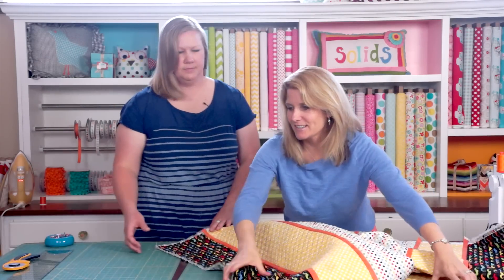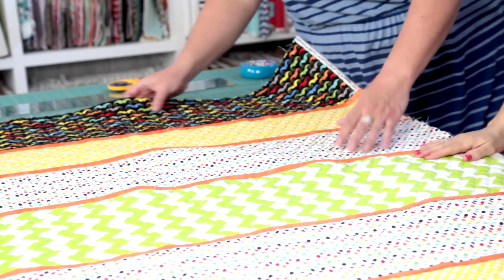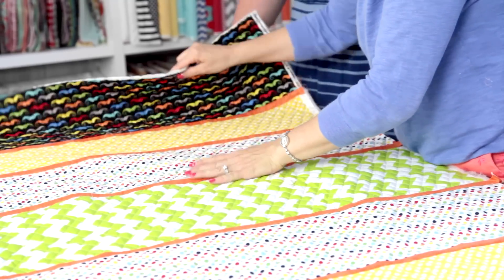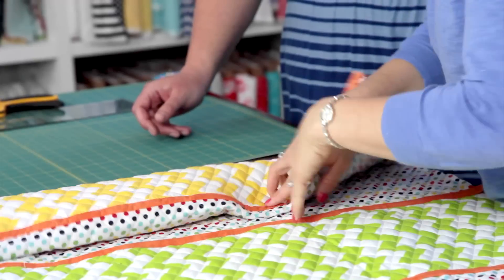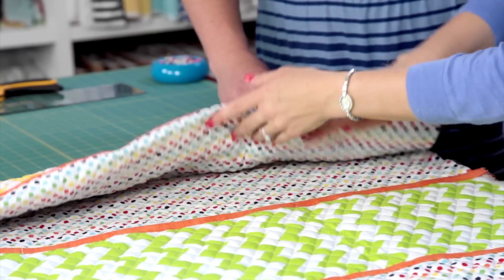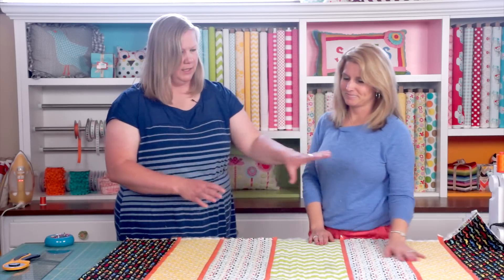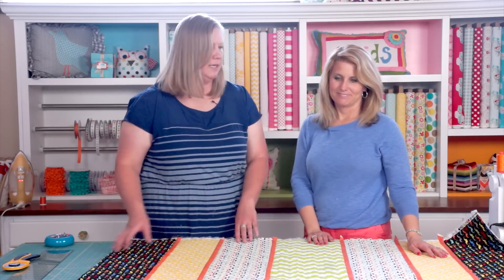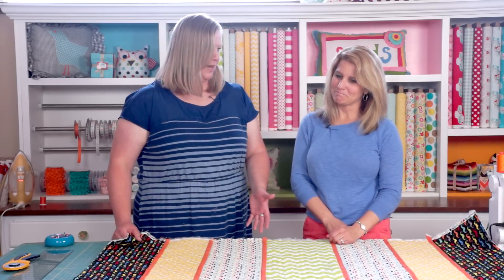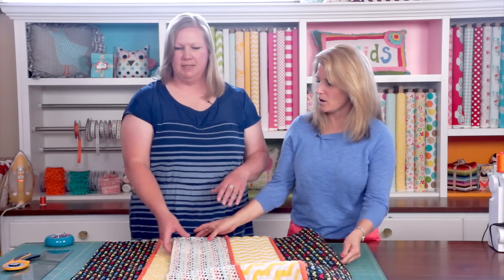We've sewn our last sections on together — it looks great! One tip: if you're having trouble sewing through all that bulk, fold it over so you can go through the middle of your machine. That's why it's a lot easier to sew in sections first. That last seam is a little tricky, but really we only have one more step before we're ready to bind — just trim and square it up.